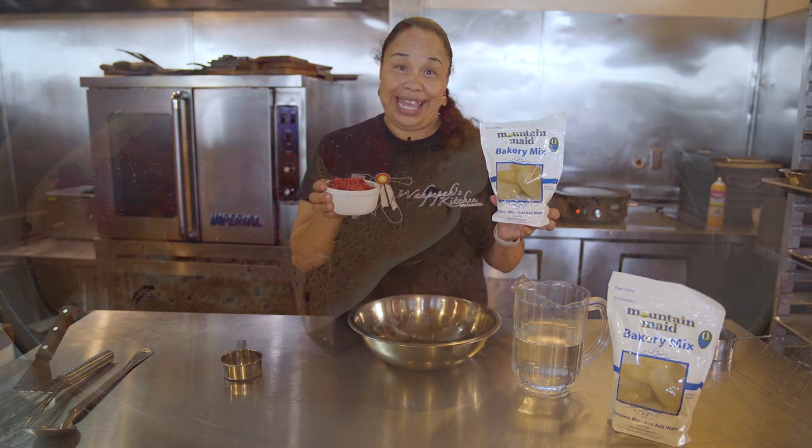Hello, my name is Crystal Wapipaw from Wapipaw's Kitchen located here in Oakland, California. I am Kickapoo and Sac and Fox, and today I am going to make you a bakery mix along with the foraged salmon berry, and we're going to make a quick, easy process of pancakes.